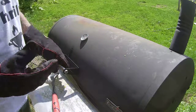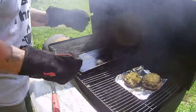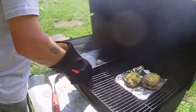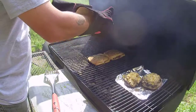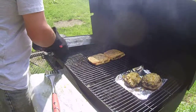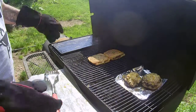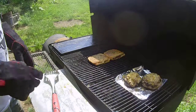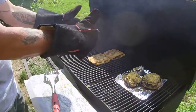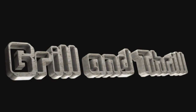Alright guys, let's check them out. Let's take that weight off them and see what they look like. You know what, I think they look good. Alright, we'll plate these up, we'll show you a picture, and we'll be done with it. We'll be right back. Bye.